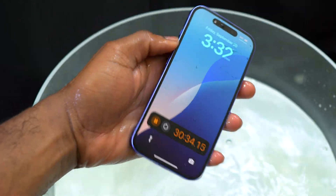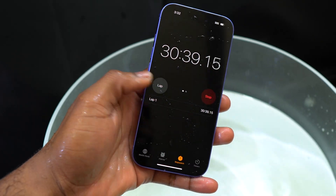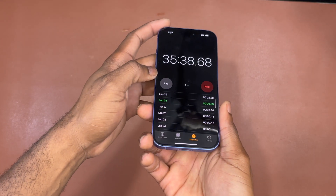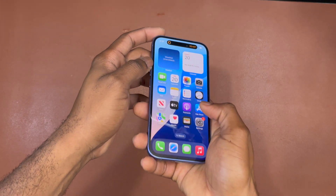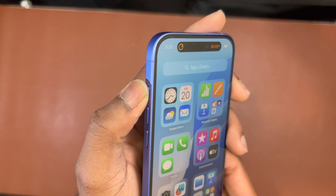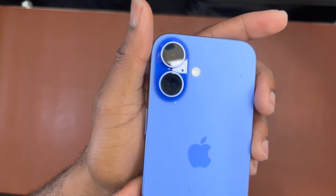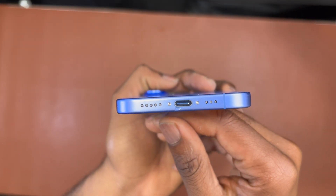At 30 minutes, the iPhone 16 is still on. I remove it from the water and test the screen to make sure it's responding normally. After 35 minutes underwater, the screen is working flawlessly with no issues. I don't see any water notification for the charging port — though with these new iPhones, you need to plug in the charger to detect water, which is a bit counterintuitive for preventing water damage.